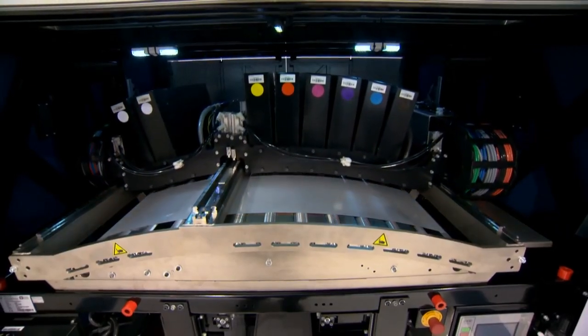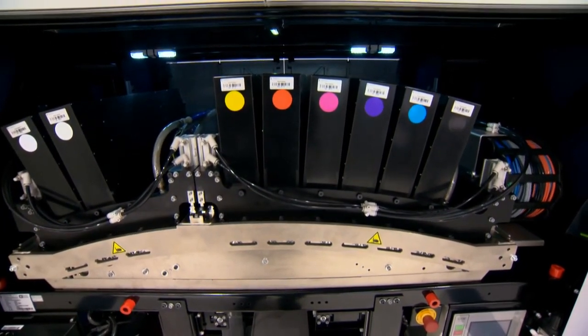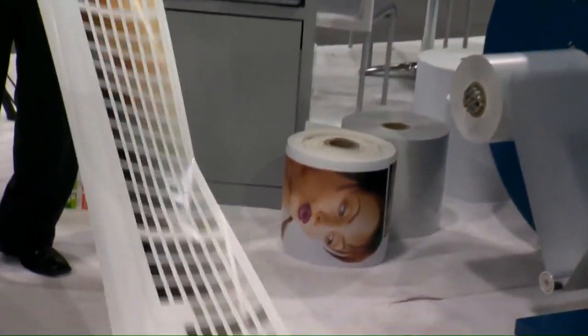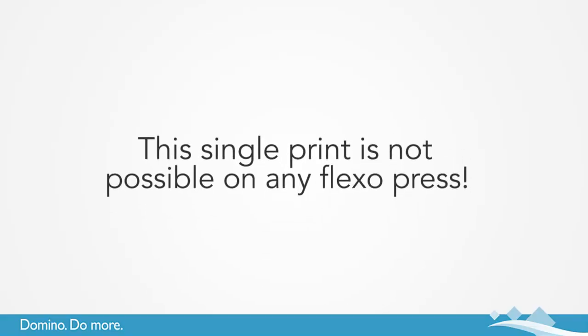The press here today is our seven color version, including newly launched orange and violet, allowing us to access over 90% of the Pantone range. Imagine the potential you could offer your customers by showing them an entire Pantone book printed on this press. This single print is simply not possible on any Flexo press.